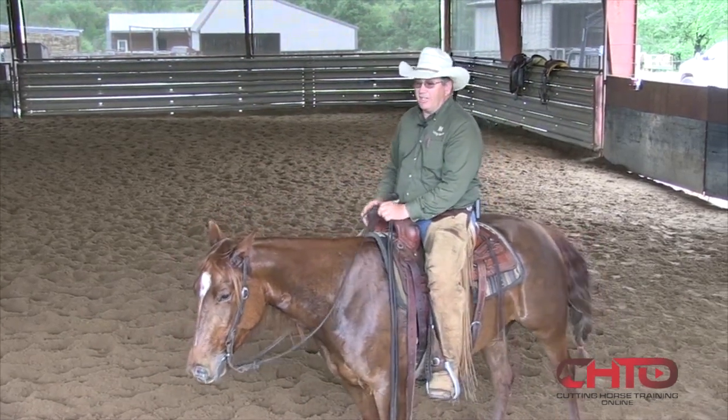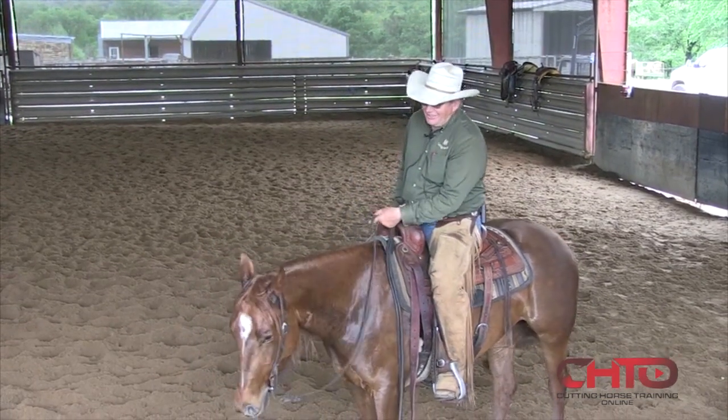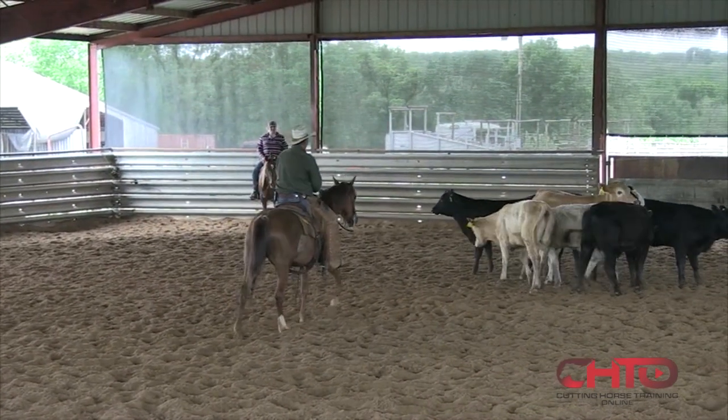One thing here is we have an unlimited supply of cattle, so if it's getting tough, we can just let some more cows in. These cattle are fresh, so it's going to probably go pretty fast.